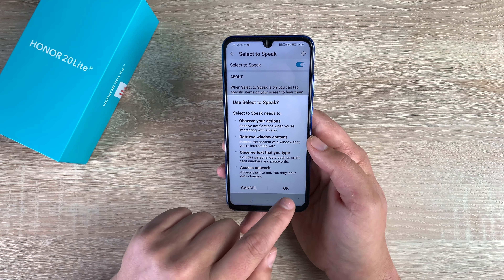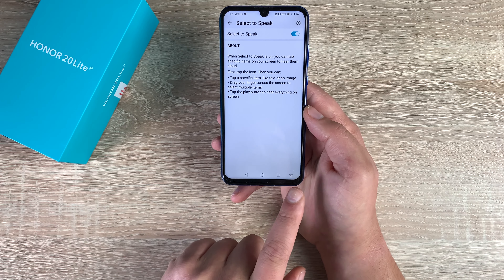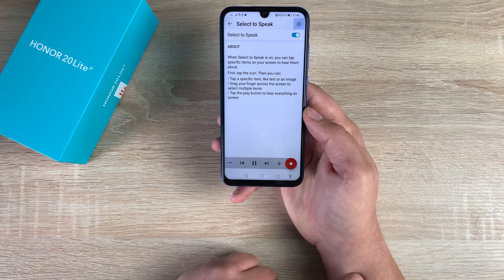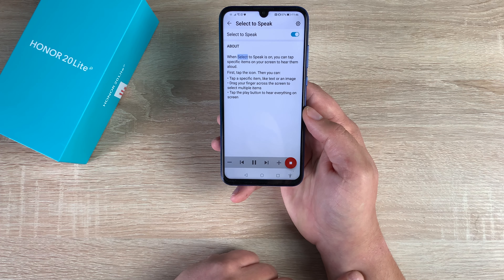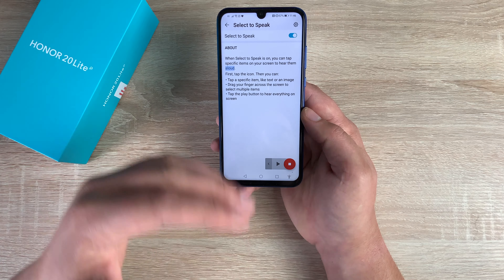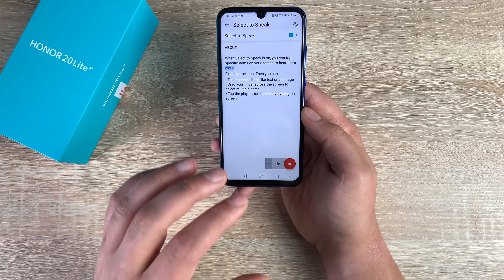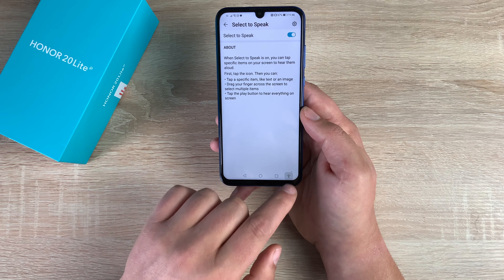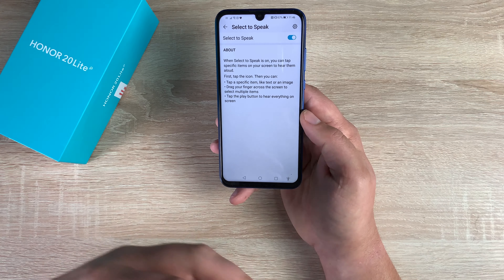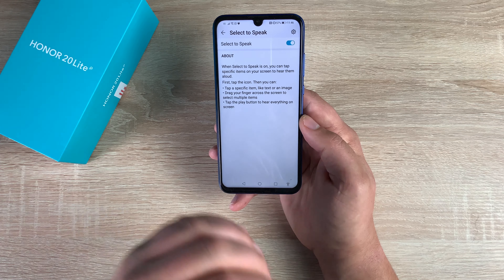If I toggle Select to Speak on, we're going to hit OK. You'll then get a new icon down at the bottom, and you must have the icons on — you can't use this with gesture control. If I tap here and then press play, it reads aloud. When Select to Speak is on, you can tap specific items on your screen to hear them aloud. So it's really helpful — it will read from where you want it to instead of reading everything, and you can turn it on and off very simply.